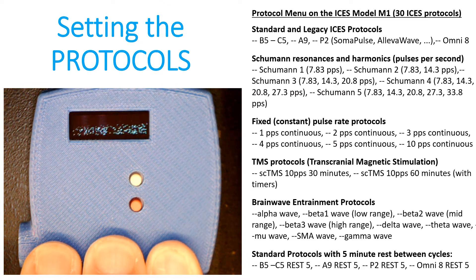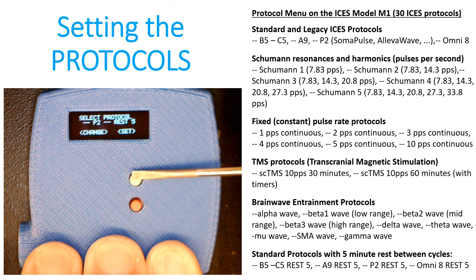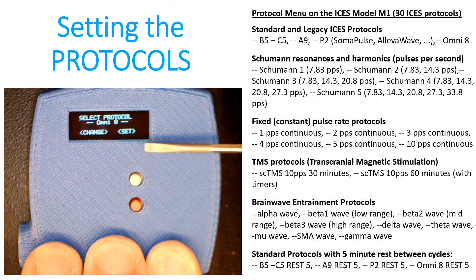Setting the protocols is a lot like setting the intensity. The white button will allow you to scroll through the protocols — you just have to wait until you reach the protocol adjustment screen. When you see 'Select protocol,' every time you press the white button you'll scroll down one protocol. So say we wanted to get to Omni 8 — you can only scroll down, so keep pressing the white button about once every two seconds and you'll see each protocol listed. It's a really good idea to have in mind which protocol you want so that when you get to it, you can stop.